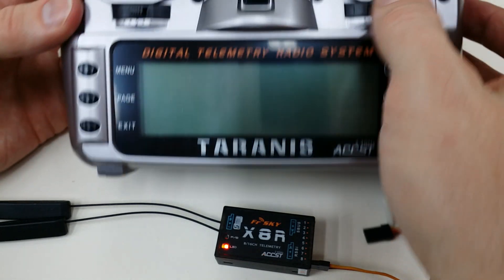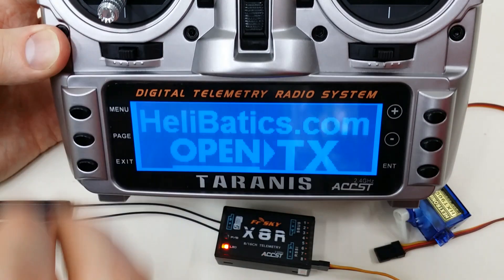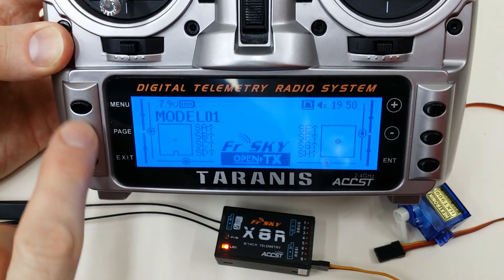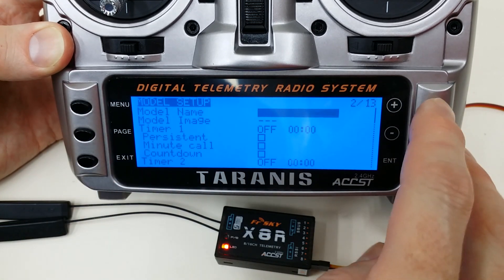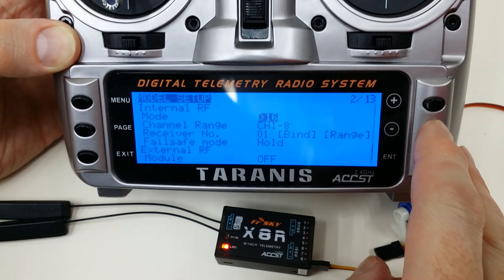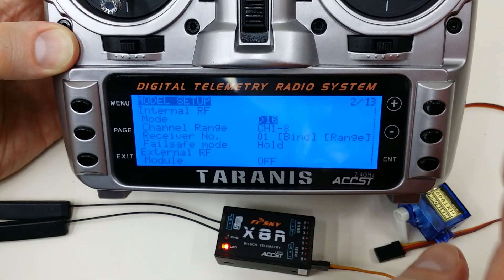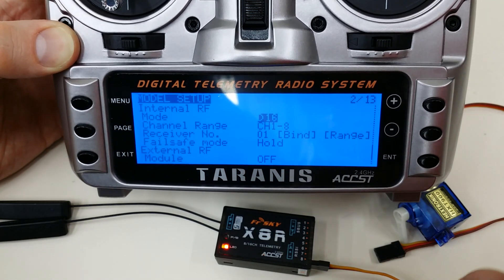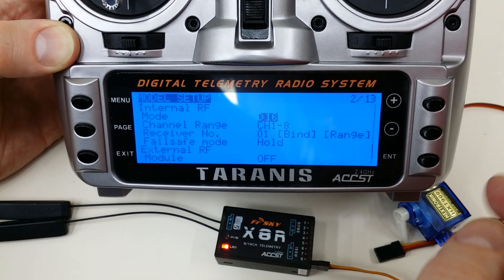Now we simply power up the Taranis, and we're going to go into the model and go to the internal module. You can see here that we're in D16 mode. You could also be in D8 or LR12 mode, but D16 mode is going to be the only mode that will work in this configuration.